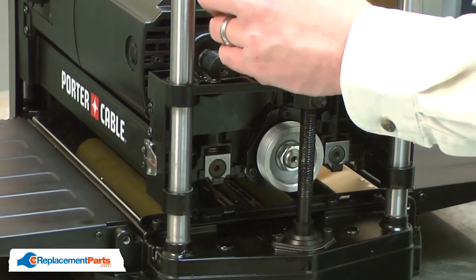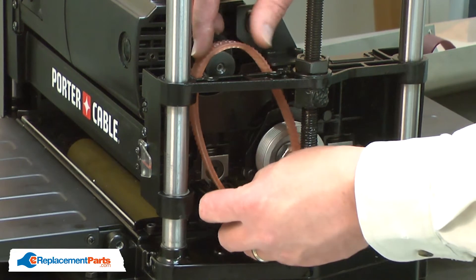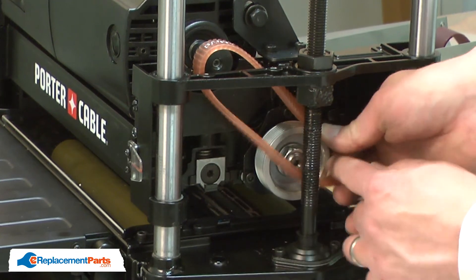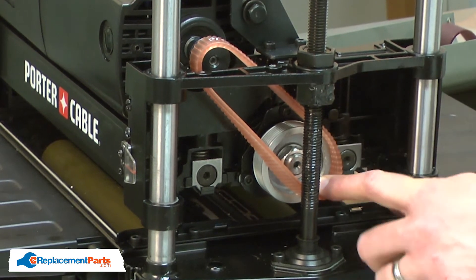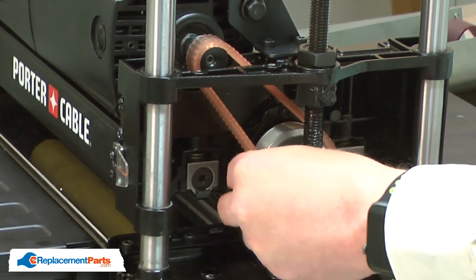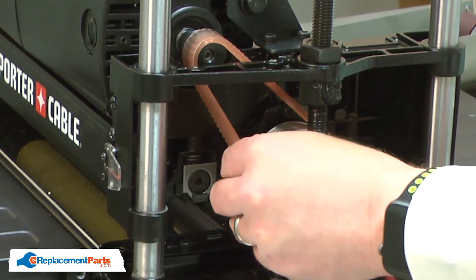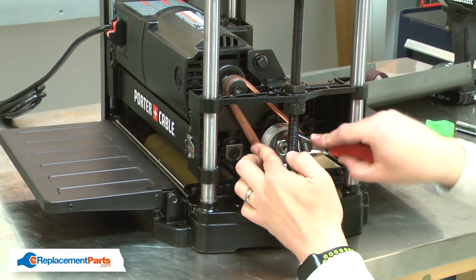Now I can install the new belt. I'll feed it through the frame and around the upper pulley, leaving about half of the belt off of the upper pulley. I'll put about half of the belt onto the lower pulley and then rotate the pulley around with the wrench. Once the belt is in place on both pulleys, I'll work it onto the pulleys the rest of the way by pushing on the belt and rotating the lower pulley.